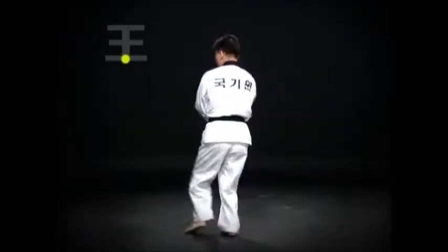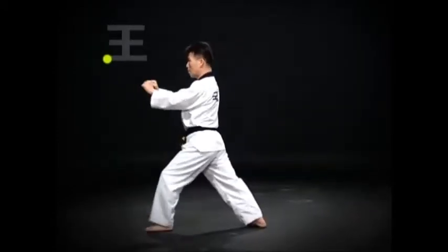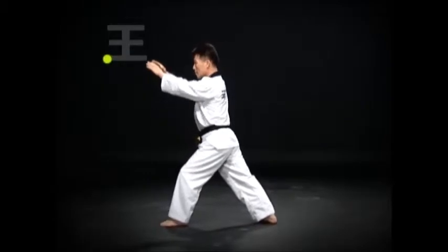Move the left foot, turn and do a wen apkubi momtong heicho maki. Open both hands and extend arms.